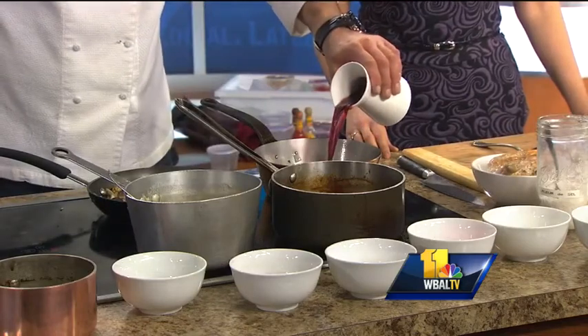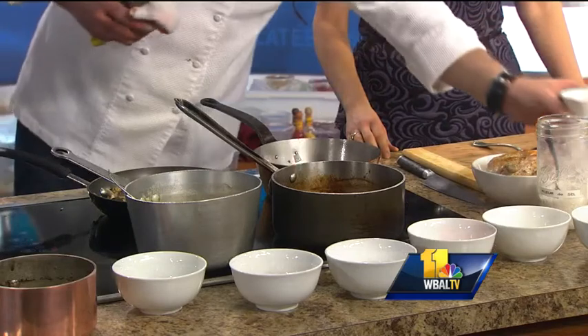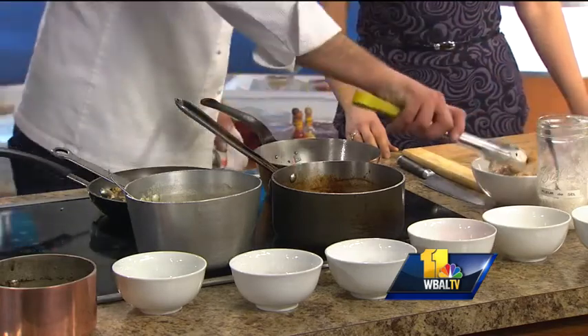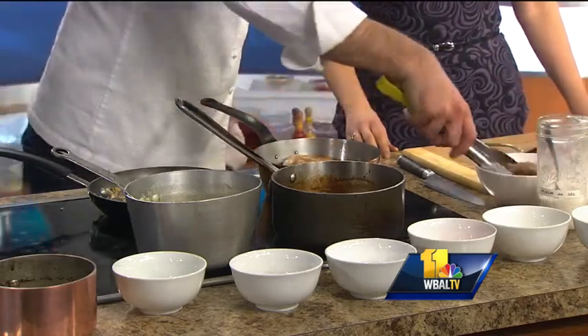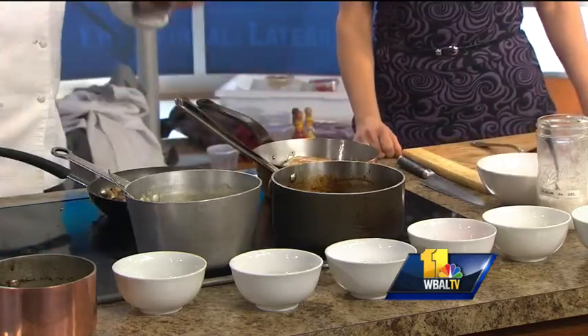Then add some red wine — the red wine of your choice. Traditionally it's done with Burgundy, but you can use a Merlot, any good full-bodied red wine. It just smells so good. Put the chicken back in, then put it in the oven. You want to slowly cook this — once you bring it up to a simmer, put it in a 300-degree oven.